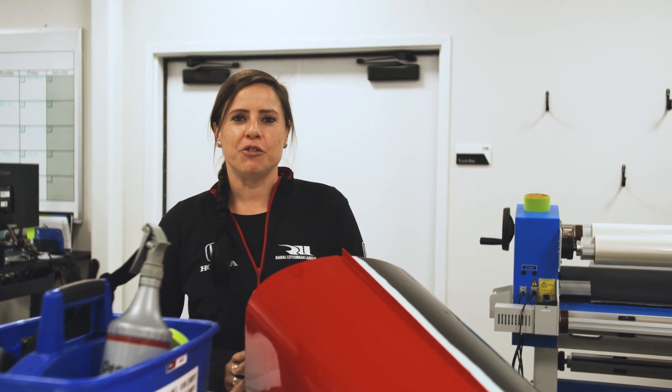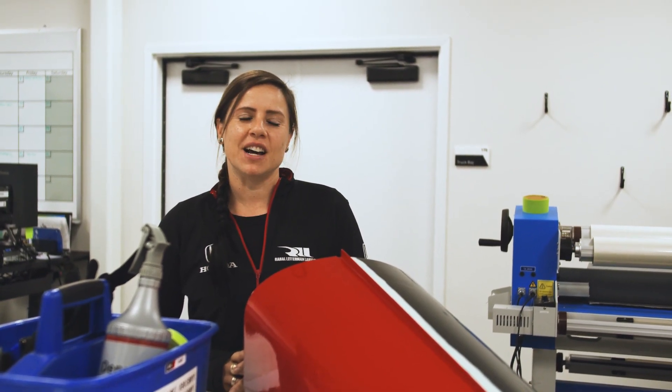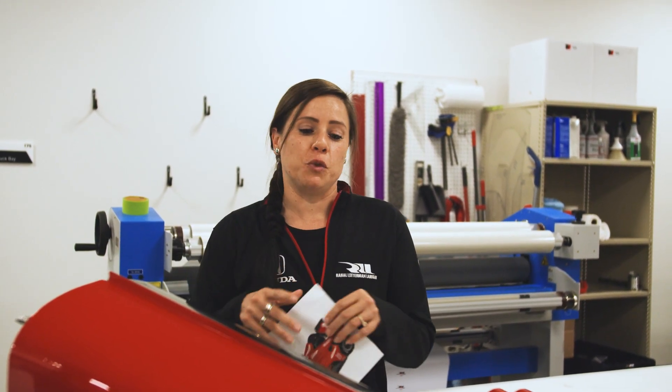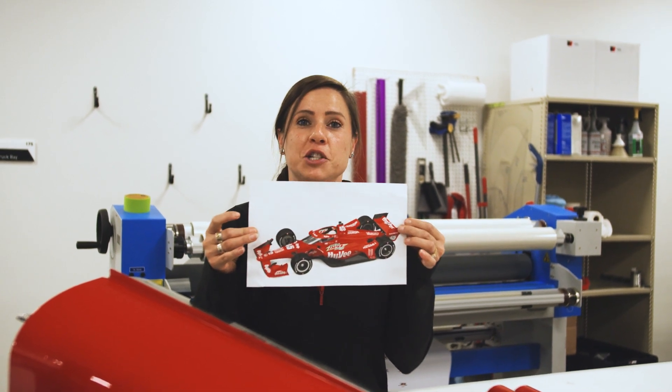Hi, welcome to Tech Tuesday at Ray Hall Letterman Lanigan Racing. I'm Steffi Downer, the graphics coordinator here. Today we're going to be showing you how we wrap an IndyCar from design to print to cutting and to install. So basically we start off with something like this and turn it into reality.